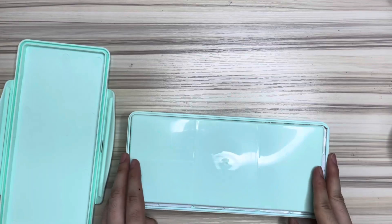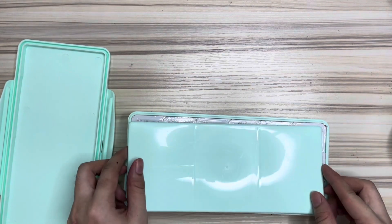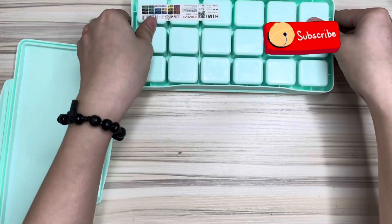Hello guys! I'm excited to try this Himi Mia gouache paint set. But before we get into the trial part, please do like and subscribe to this YouTube channel.